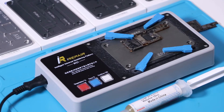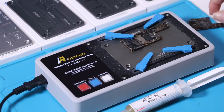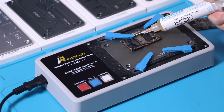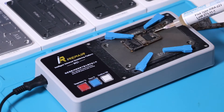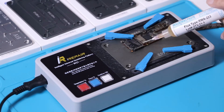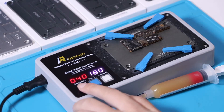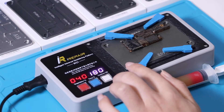Besides the motherboard separation, we can also use the desolder platform to desolder the motherboard. Before that, we need to apply the solder paste. Now set the same temperature and time as the motherboard separation.